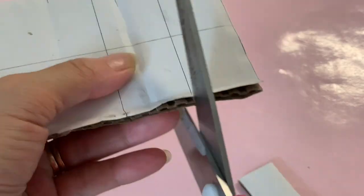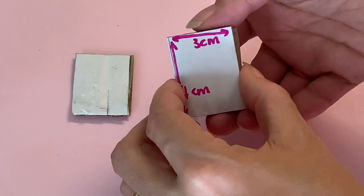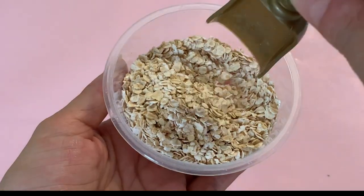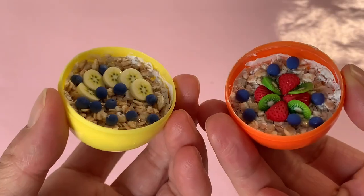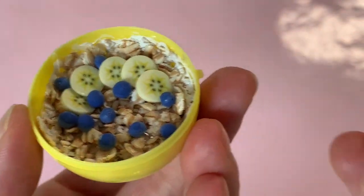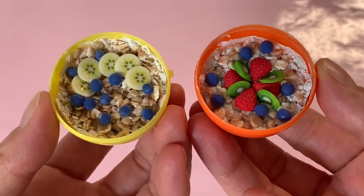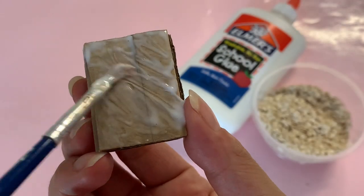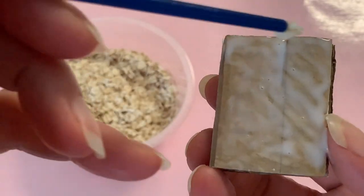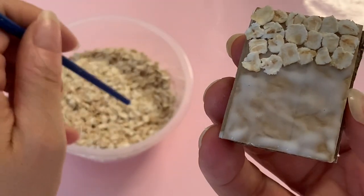Starting with the granola bars, cut three rectangles of cardboard that measure four by three centimeters, then stack and glue them together. For the oats, we are using actual breakfast cooking oats — we've used oats in the past for our DIY breakfast cereal with great success. Since the oats were saturated with liquid glue they were sealed and therefore did not discolor or go moldy. You can click the card top right to watch that video. Cover your cardboard generously with liquid glue, and using the end of your paintbrush as a pickup stick, place individual oats onto the bar.